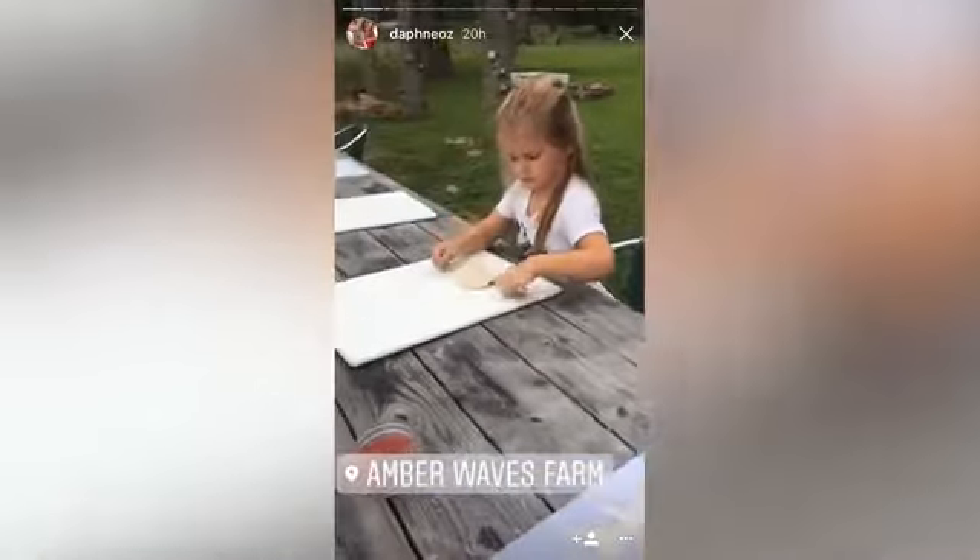Stumbled into a pizza-making class at Amber Waves. So much fun. Don't put it all the way to the edge, though, okay?